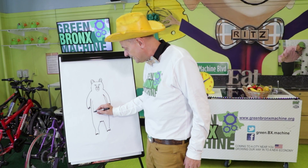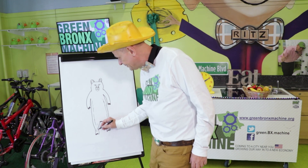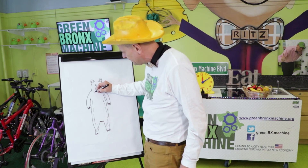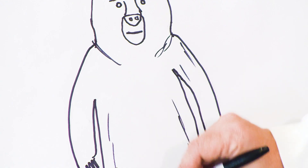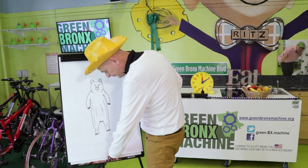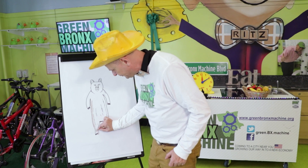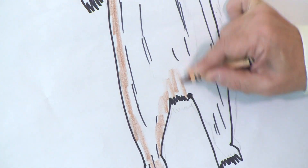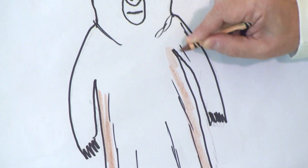Remember, bears have lots of fur everywhere, so we'll add in some black lines. Maybe make a line right here around his head. They have some darker spots in the middle, making a beautiful outline of his body into his fur.